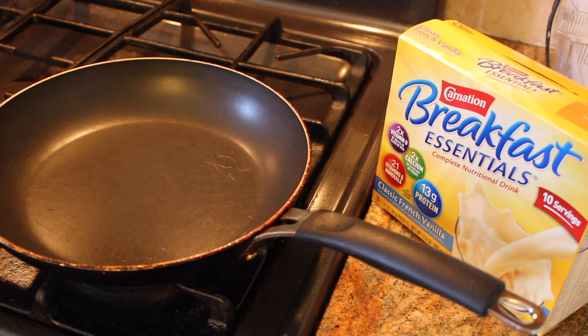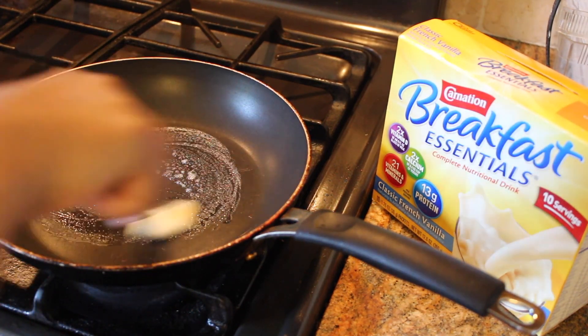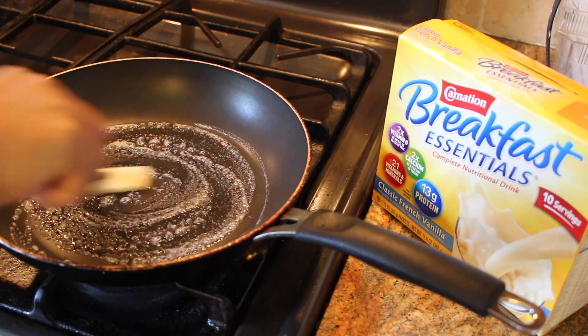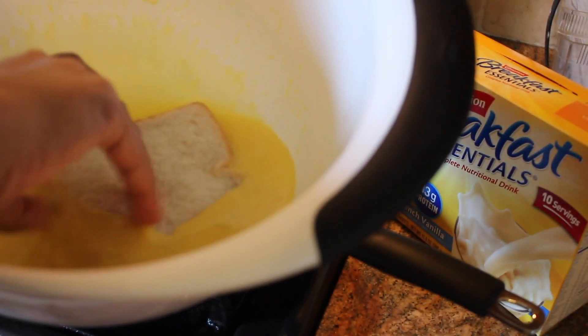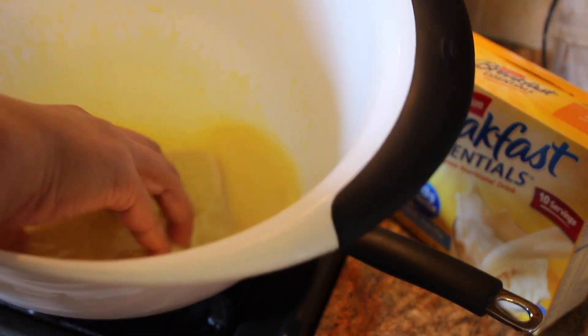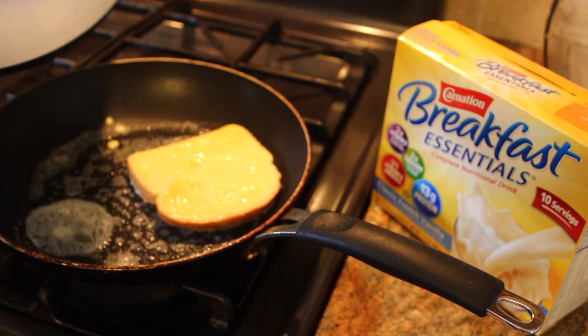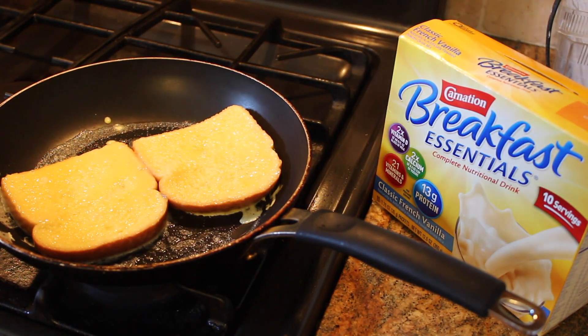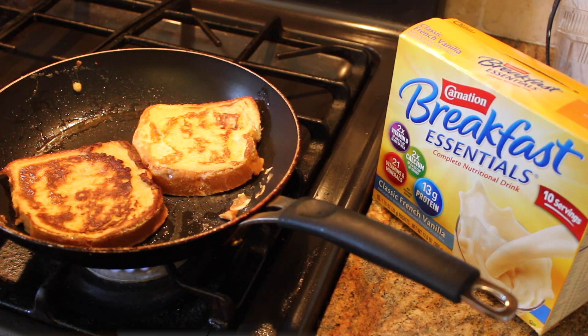Then, of course, you'll need a pan and some butter. Dip your slices of bread, or whatever type of bread that you like, into the batter and onto the pan. Flip once it's golden brown.